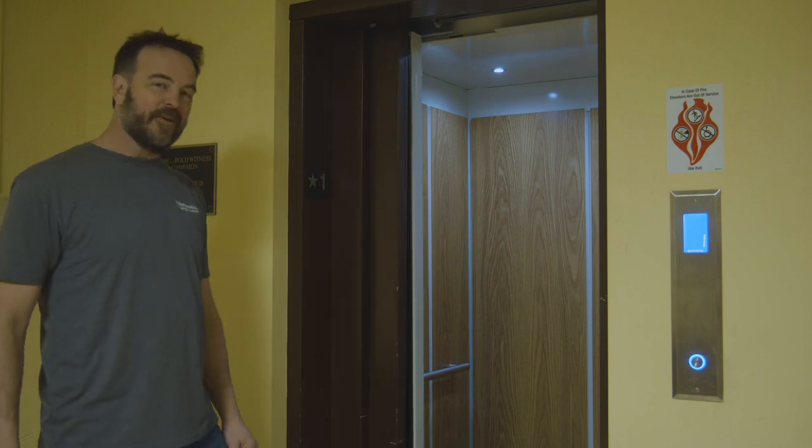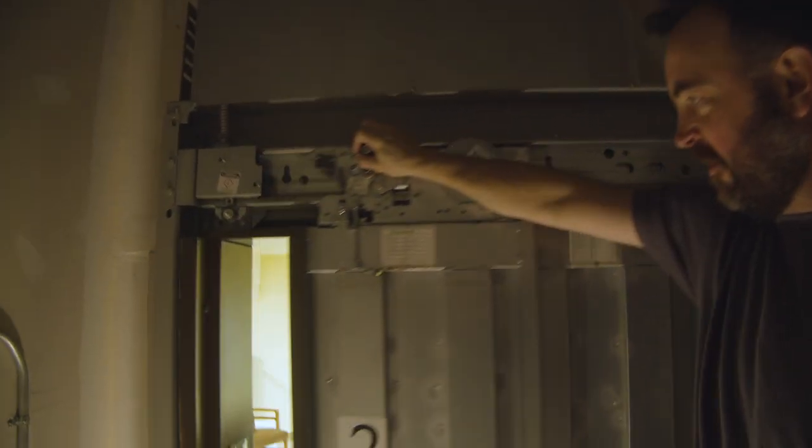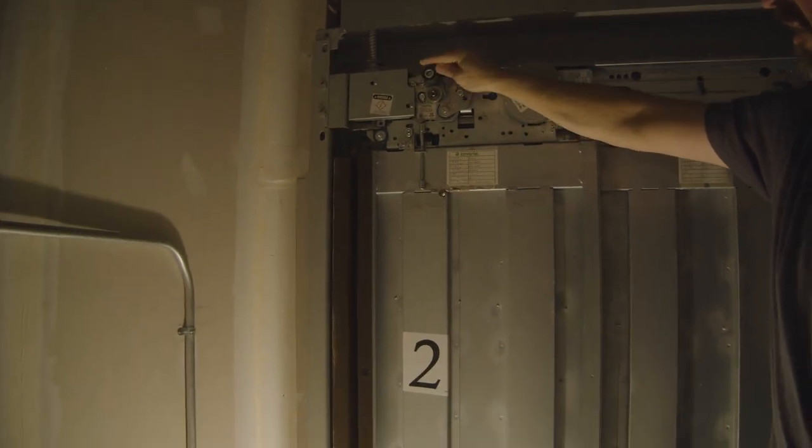Next, we're going to go inside the hoistway and take a look at how this all operates. Here we are inside the elevator shaft. Here's our door right here. You can see that's where we just were on the landing, and this is our two-speed door sliding on the rails inside.